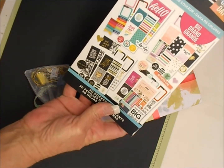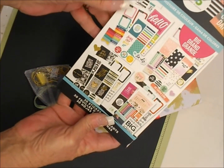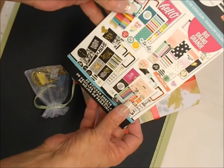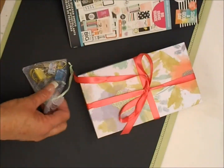She doesn't have the Happy Planner and I do, so I like getting stickers in the little containers or binders. I'm sure she would be able to fit these in her planner as well, and if not she can alter them.